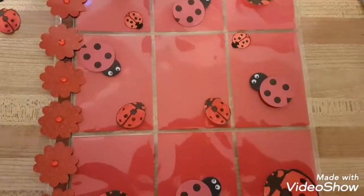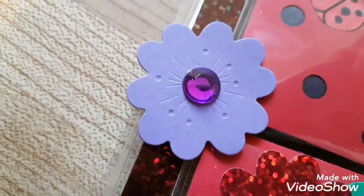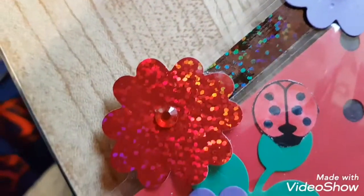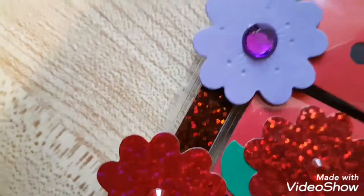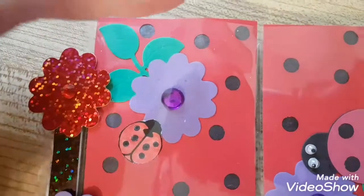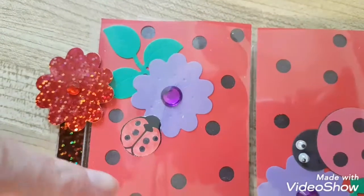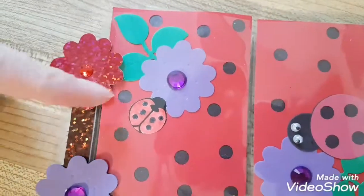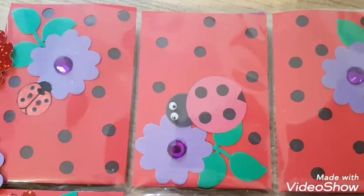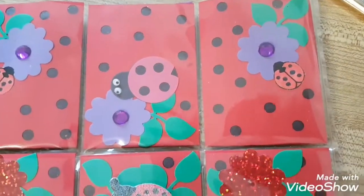I decided I needed more color, so I used my flower die cut and made purple flowers and added them to the edging. Then I said I needed more black, and I also added green. I used my hole punch to punch holes in the red and glued black pieces on the back. I used my little ladybug that I colored and cut out — it looks like a ladybug background scene.